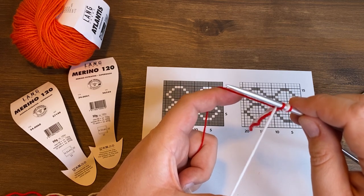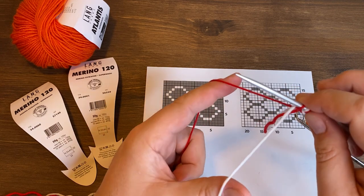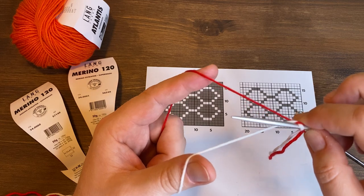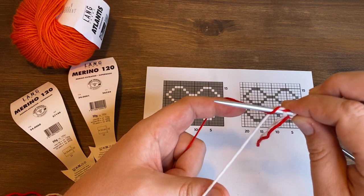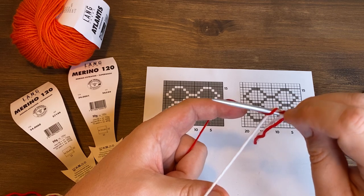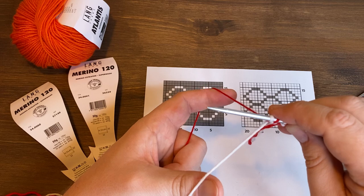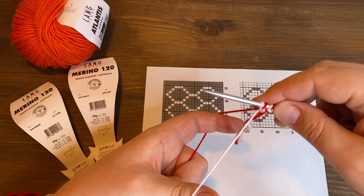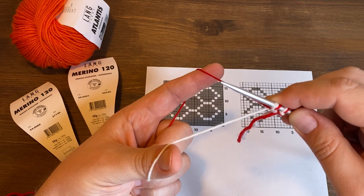The first stitch we cast on will be one with the main color, so I go under the contrast color, under the main color, come back over the main color, and under the contrast color — and you'll see you've made one stitch in the main color. The next stitch will be a contrast color stitch cast on purlwise — the exact opposite. You go under the main color, under the contrast color, come back over the contrast color, and under the main color. That little knot you see on your knitting needle should be on the bottom — just pull on the main color yarn with your index finger and the knot slides down the front of your knitting needle.